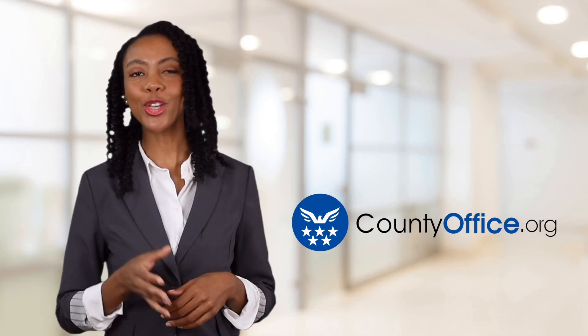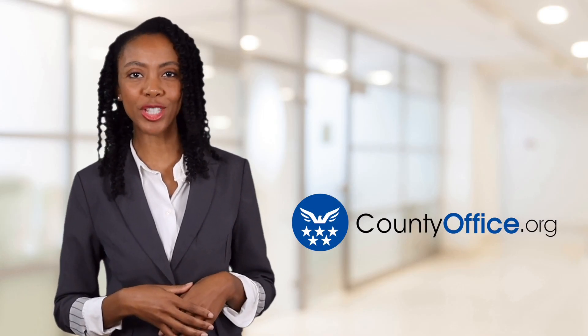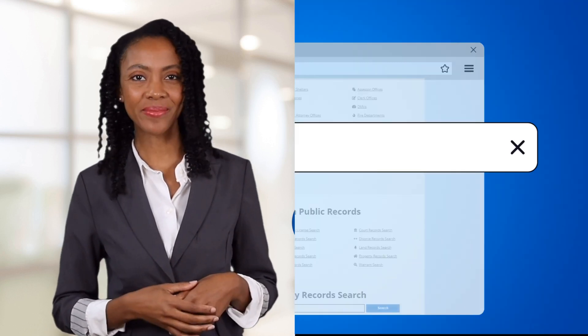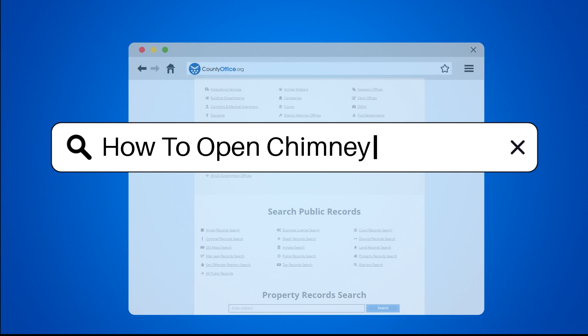Welcome to County Office, your ultimate guide to local government services and public records. How to open chimney damper.